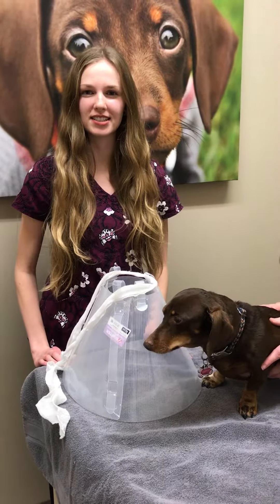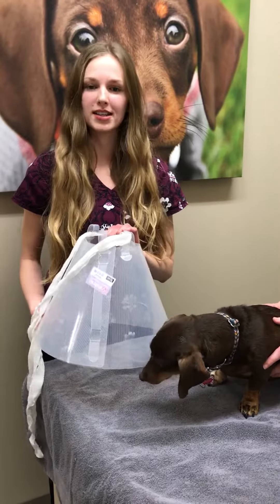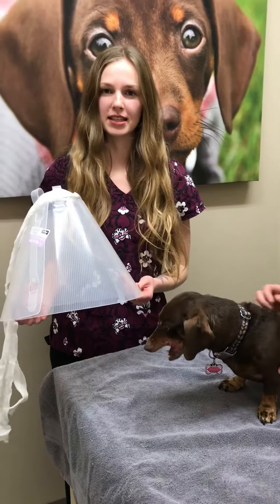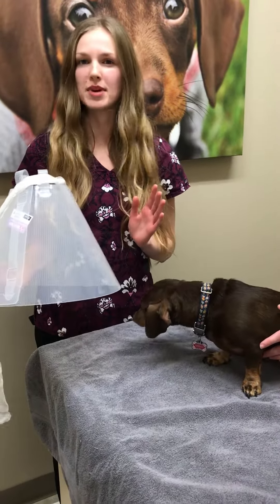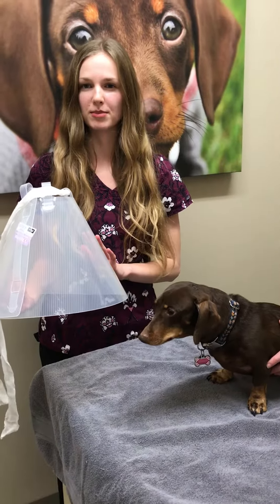Hi, I'm Lauren. I'm one of the technicians here. I'm going to show you how to put an e-collar back on, had you ever had to take one off. We normally send these home with our surgical patients, as well as for other cases where your pet may have a wound of some sort — anything where the veterinarian would recommend that we keep this on.